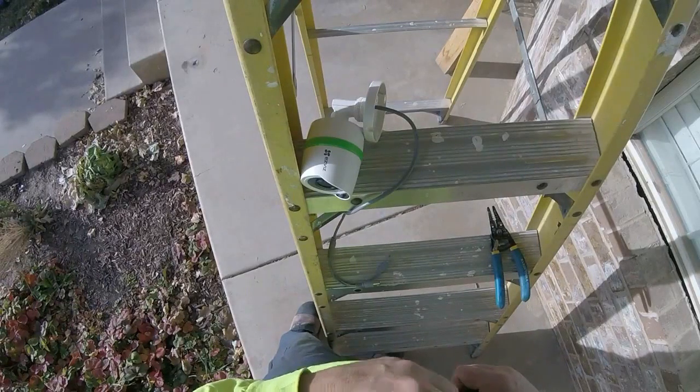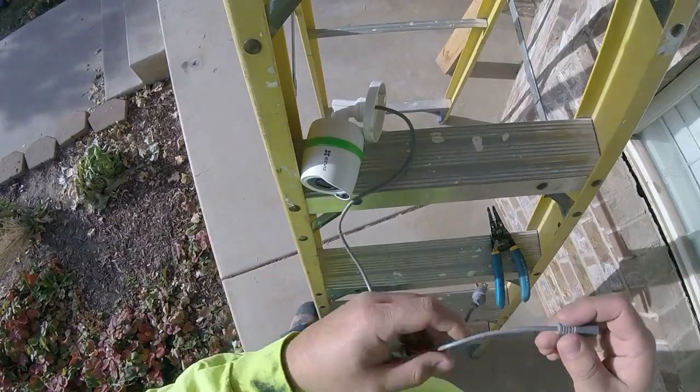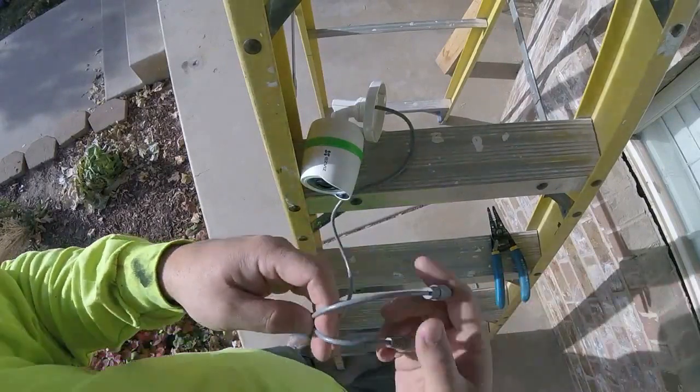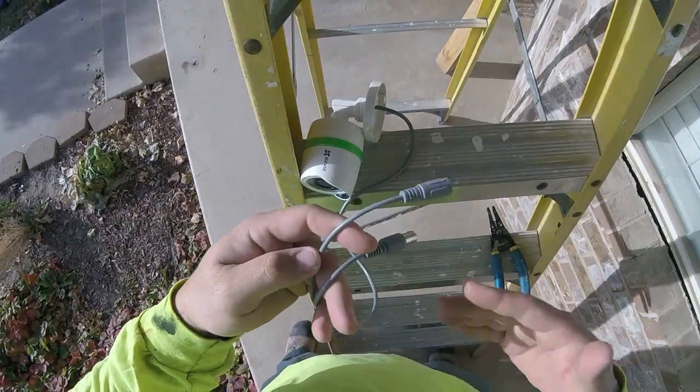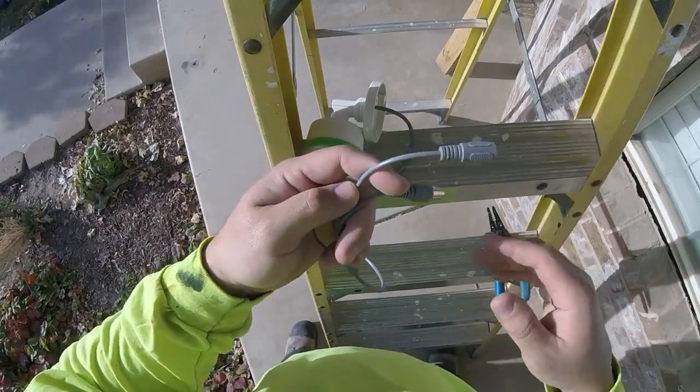Now that all my camera wiring is installed throughout the house, I'm going to start putting in some cameras. I'm going to prep the camera first. If you guys are using the wiring that comes with the kits, you don't have to do this — this is only if you decide to do what I'm doing and add your own wiring.